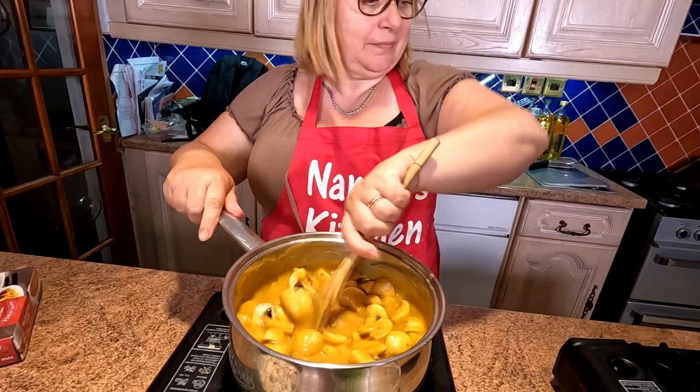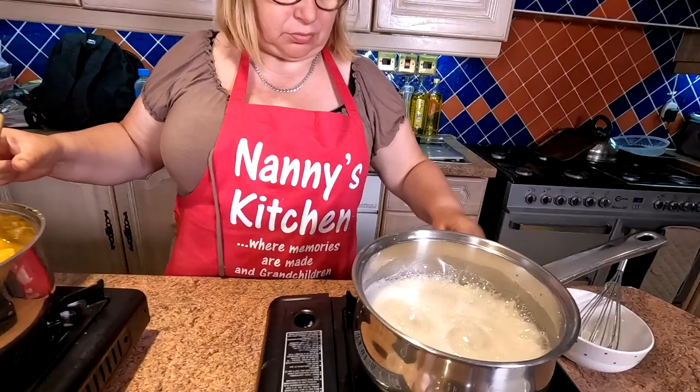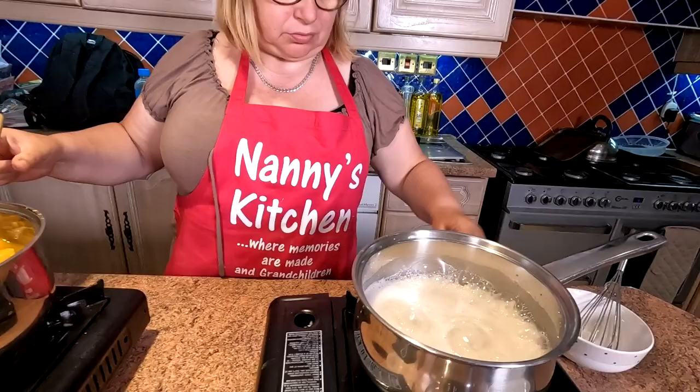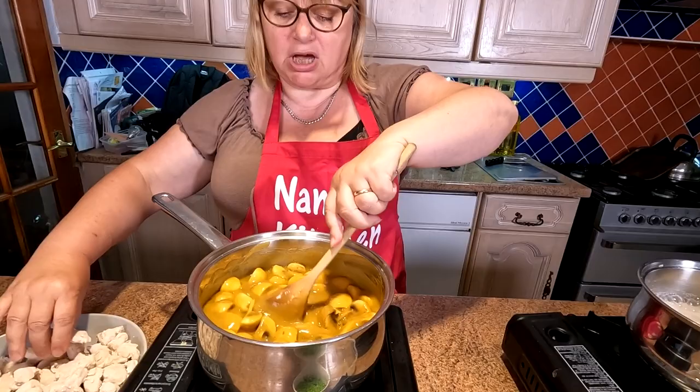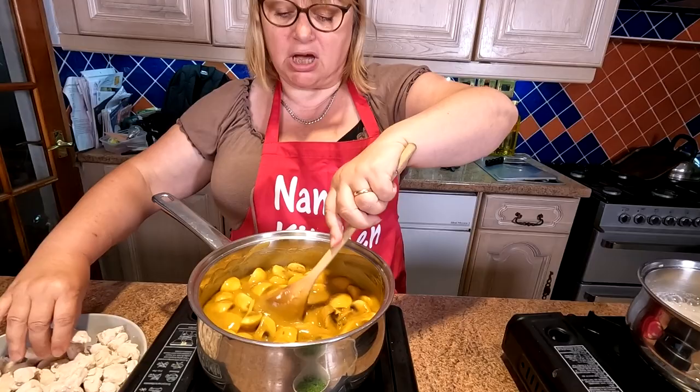The rice is now bubbling away, just turning it down a bit and giving it a little whisk. Everything's coming together so quickly. This Mayflower curry sauce is absolutely delightful — just like Chinese curry sauce. Even if you have it like the curry sauce at the chip shop, it tastes just like that.